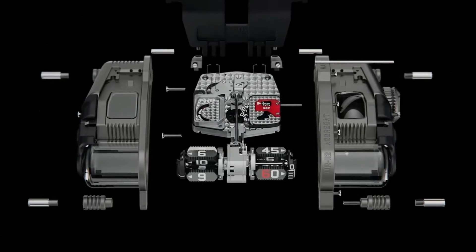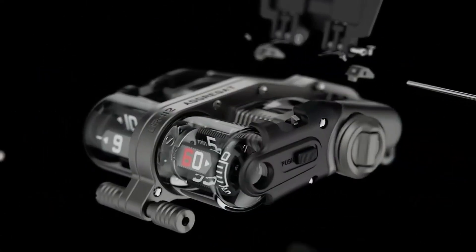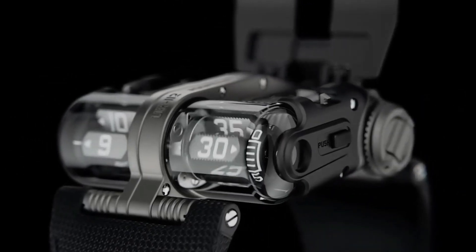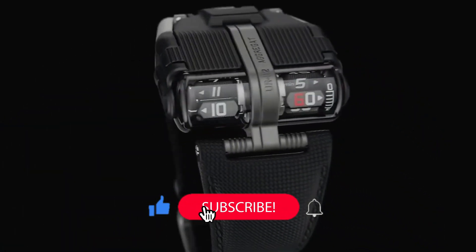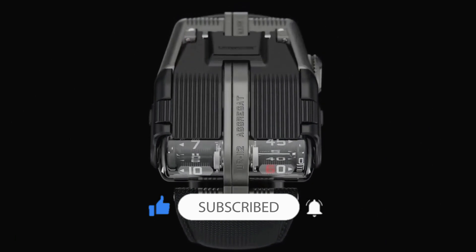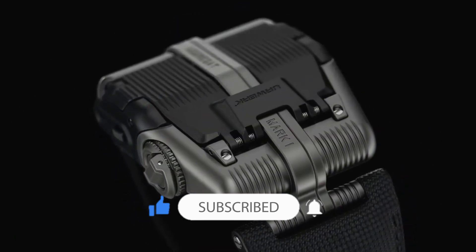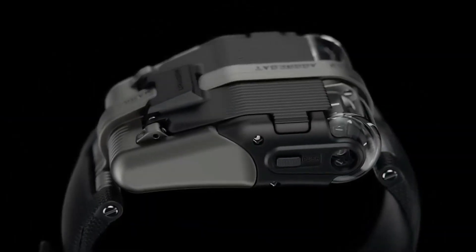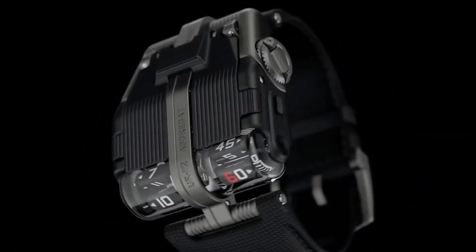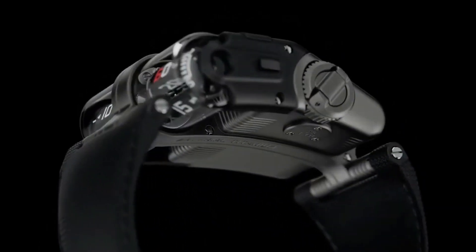One of the most notable features of the UR112 Aggregat is its complex time display system. The watch utilizes rotating satellites to indicate the hours and a retrograde minute indicator. The hours are displayed in three rotating cylindrical satellites, each with four-hour numerals. As each hour passes, the corresponding satellite rotates to reveal the next set of numerals.